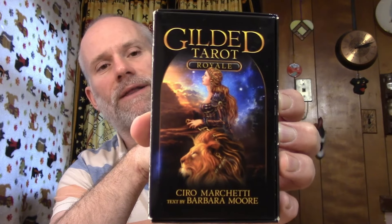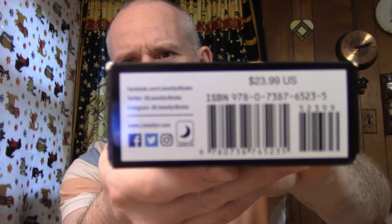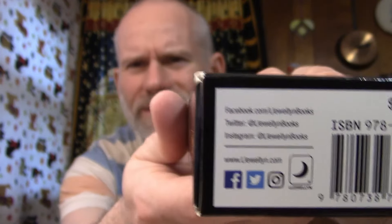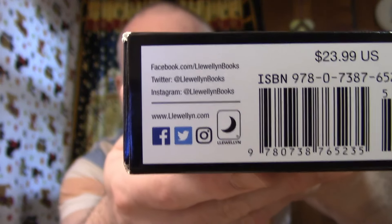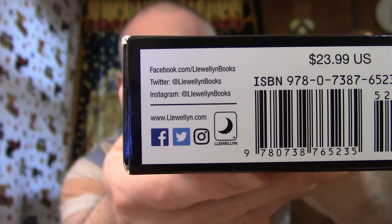If you need to freeze frame to see the spelling, I understand. I knew the website a minute ago and my brain said forget that information. I want to say it's Llewellyn.com — I'll just show it to you. It's there at the bottom, I just can't read it at the moment. So hopefully it's focusing on camera. It gives you some social media links too, so feel free to check that out. I want to say it's Llewellyn — I could be wrong.